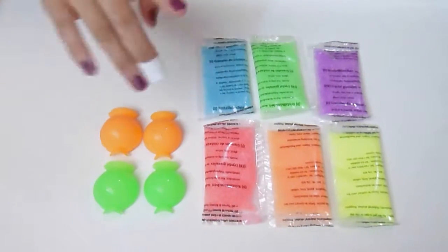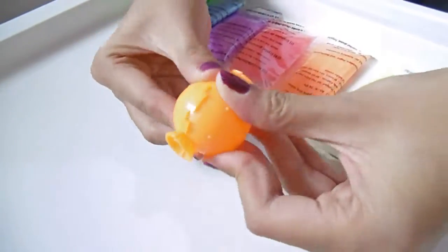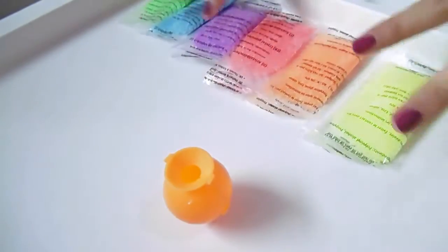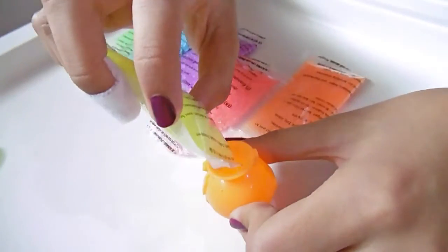First, I'm going to attach those two mold pieces together. Now I'm going to take the crystal granules and pour some of them into the mold.